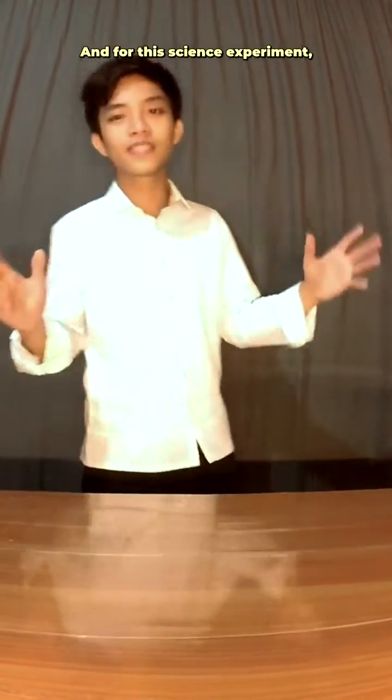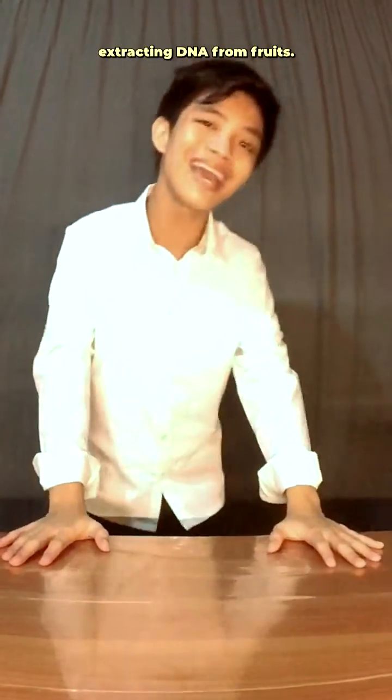Hi, my name is Joshua Balmeningo, and for this science experiment, we will take a look at extracting DNA from fruits. In this case, bananas.